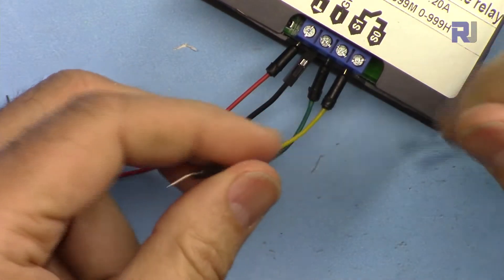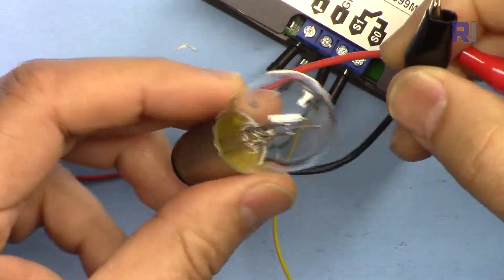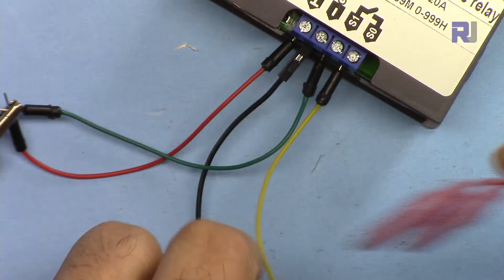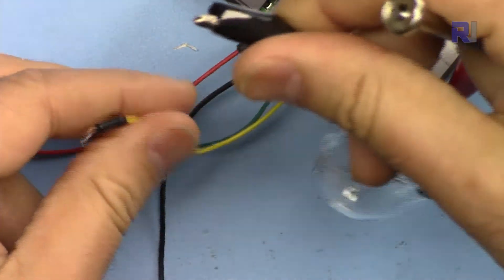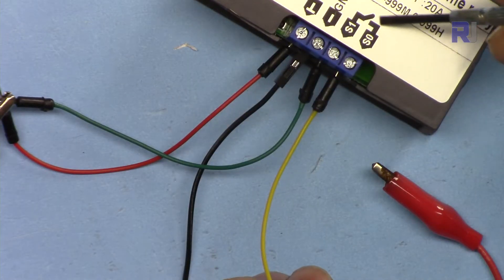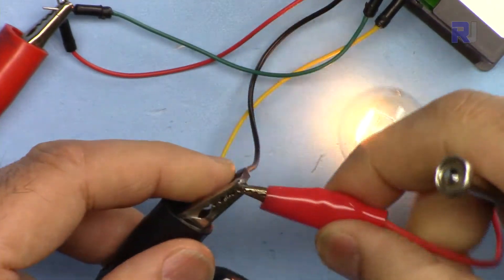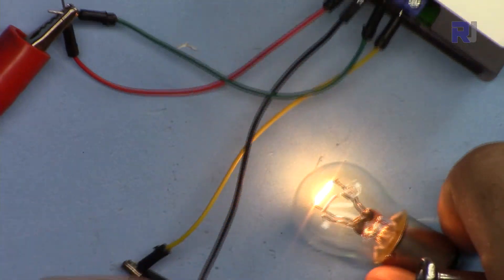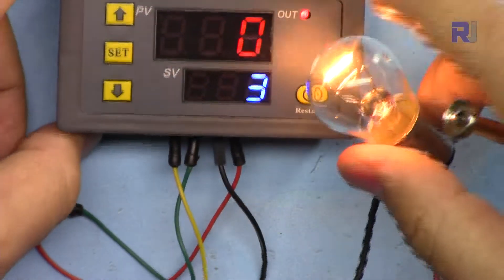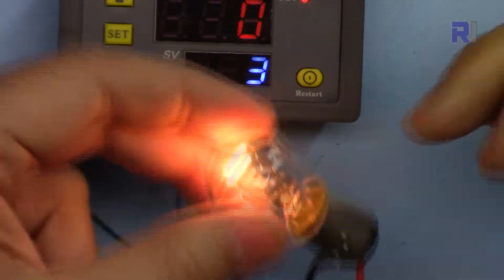This is a 12-volt automotive bulb — very simple to use. One of the two wires from the bulb is connected to the switch terminal, so the positive comes in, goes through the switch, exits back, and the other side goes to the negative. As the relay is on, the light is on as you can see — the load is on. So you can control something else; in this case I'm just connecting a bulb.